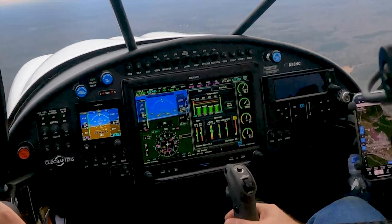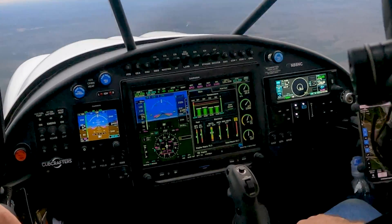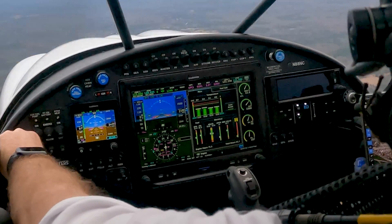Let's go ahead and bring up lean assist — tap the button. And you can hit the level button and let autopilot fly if you want, but we're just going to lean out slowly until we start going blue.